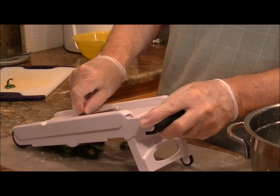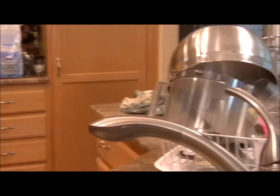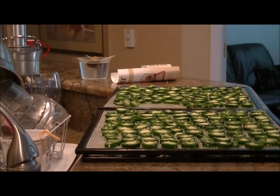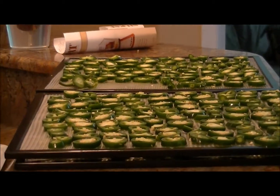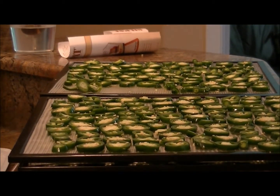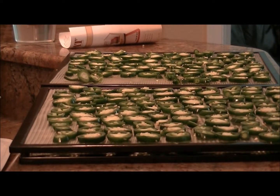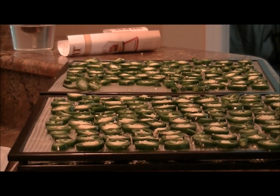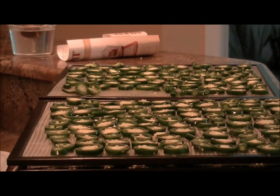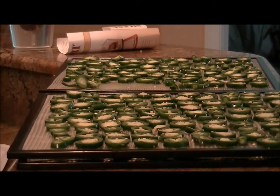I'm panning around here to show you my racks of pepper. There we go — I'm just laying them out. Luckily I have a lot of trays so I can give them a lot of room to dehydrate. I've got the timer set — it's going to be about 12 hours, though I doubt it will take that long. I've got them on the vegetable setting, which is 125 degrees.